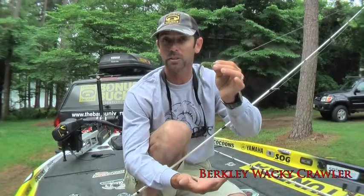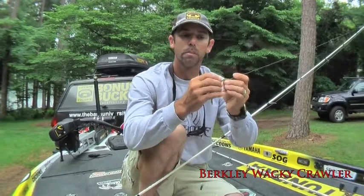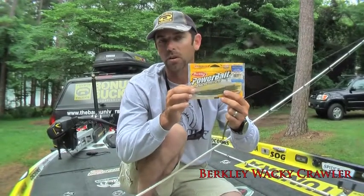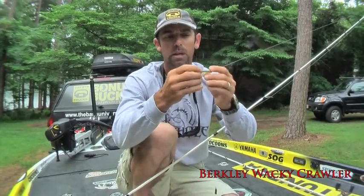When fishing's tough, this style of bait stands out and gets attention. You could put lots of stuff on a drop shot rig, but there's one in particular that's really become my favorite: the Wacky Crawler by Berkley. The Wacky Crawler is just a small, thin, subtle worm.